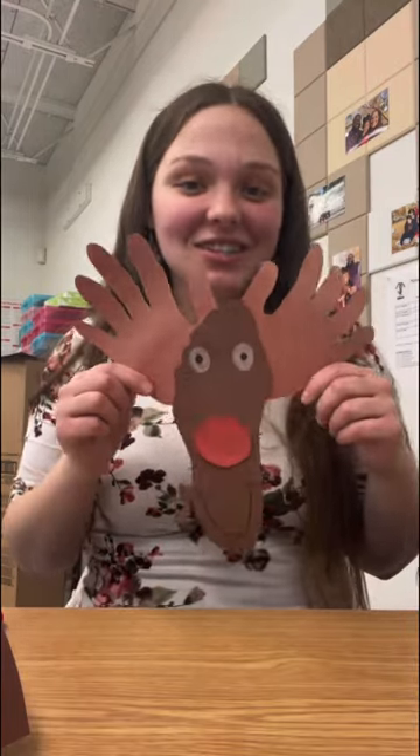And just like that, you made a fun and easy arts and crafts activity that is kid-friendly and touches base on body parts.